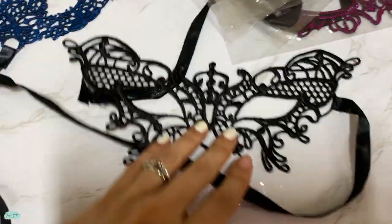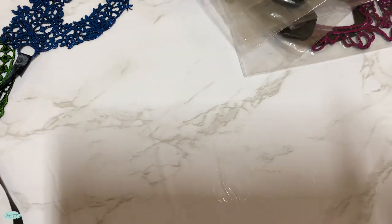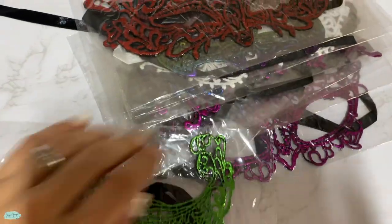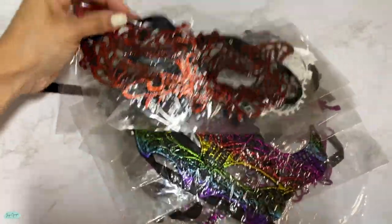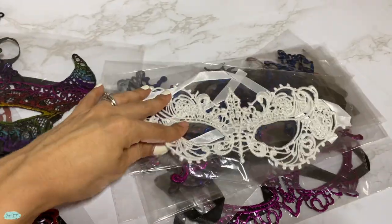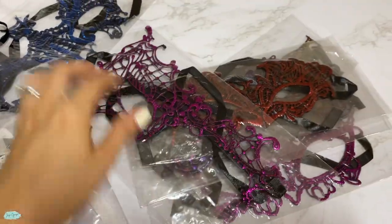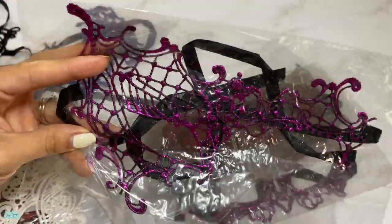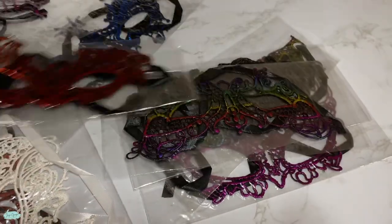This one is the green one, and then there are also different colors — for example, this one is all black, then there is this blue one right here, and then there are many different ones as well: red, this one has the rainbow color, white, another blue, this purplish-pinkish one — and look at this design: one eye only on this one. Another red one too.